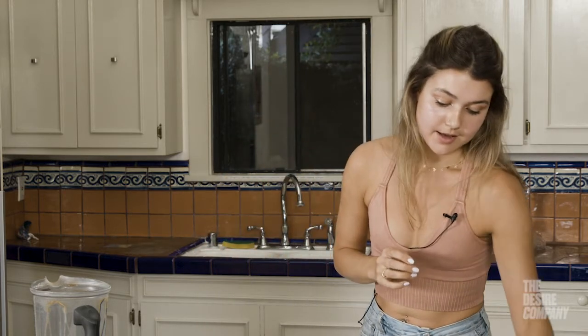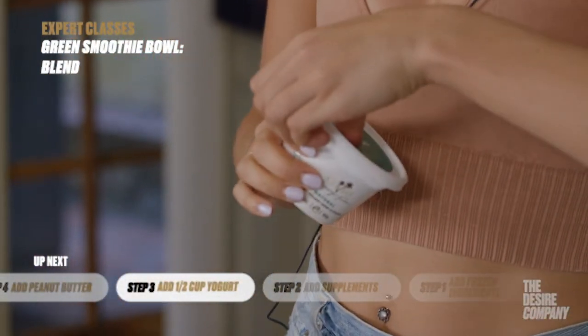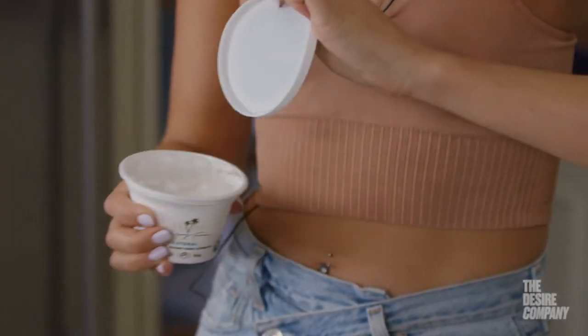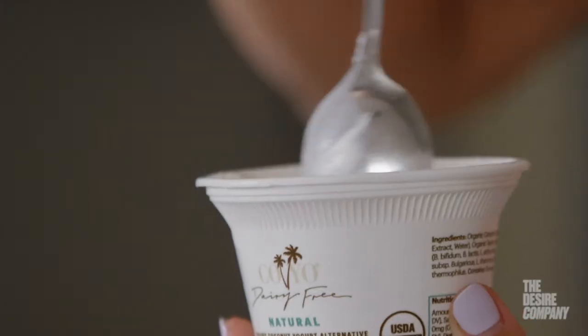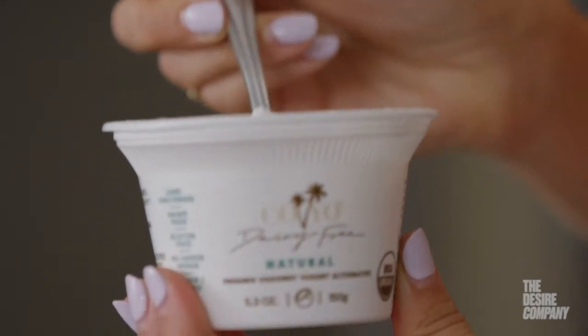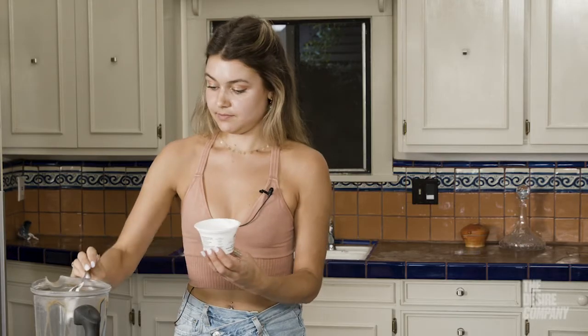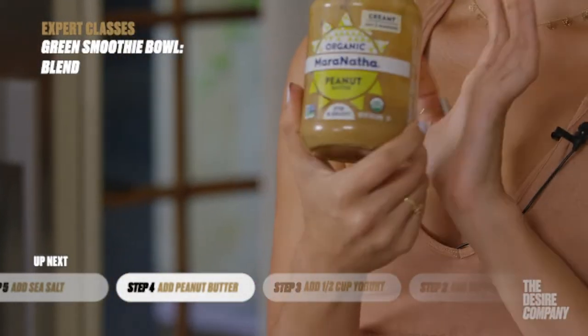Now we're going to add in some coconut yogurt, which makes the smoothie extra creamy and delicious. I do about half a cup of this. This brand, Koyo, makes all their products with purely coconut and probiotics. Then my favorite thing to add to my smoothies — peanut butter.